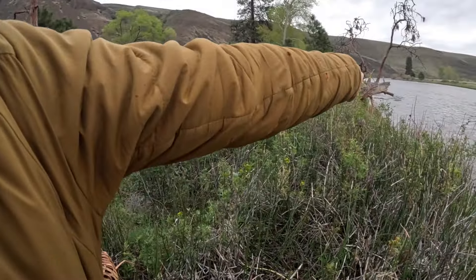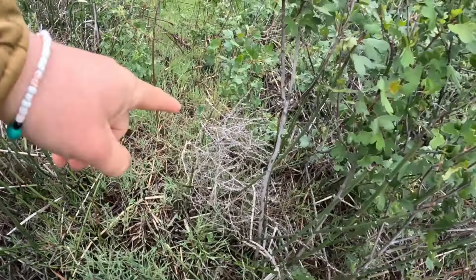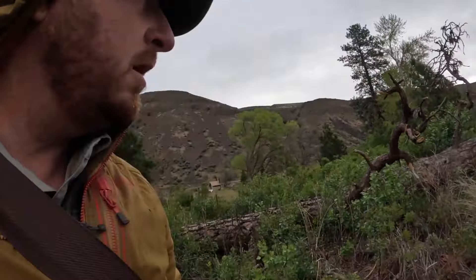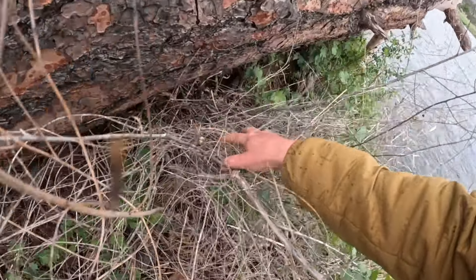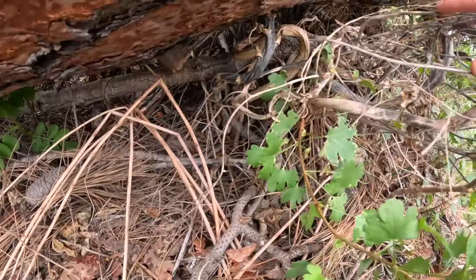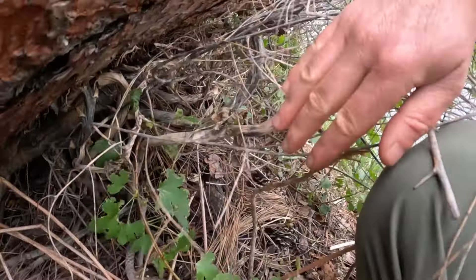I see some wispy looking dry stalks in here, so maybe that's the wild asparagus — not the tumbleweed stalk. Look at all the spikes on that. Keep looking. This looks very asparagus-like at the stalk. This has got to be one of the old ones. Look at the little notches here going up the stalk, but look at it at the base.